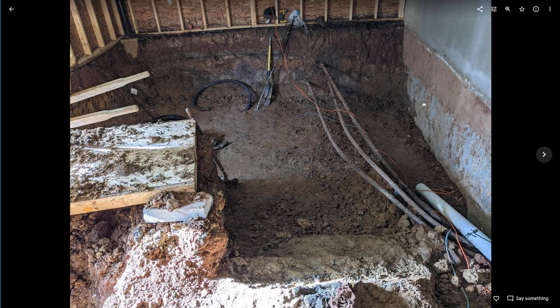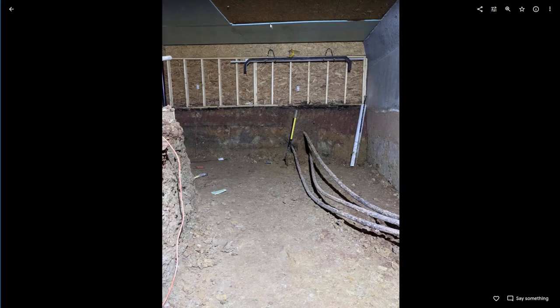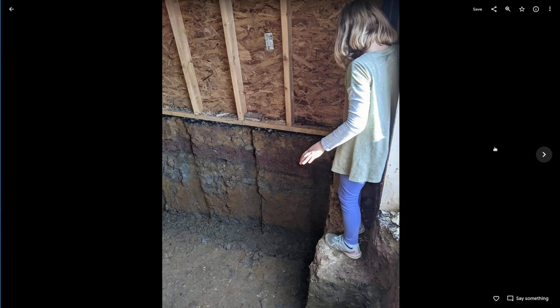Here you can see not only do we have one conduit for electrical, there's also two lines for my geothermal system. We didn't realize that this was here when we started digging and we had to work around that a little bit. The electrical we ended up moving. You can also see all this thin three-quarter inch foam that I have on the ceiling, which ended up moving down below the concrete pad. Here we're pretty close to the finished depth.